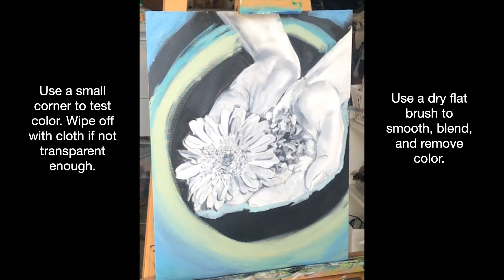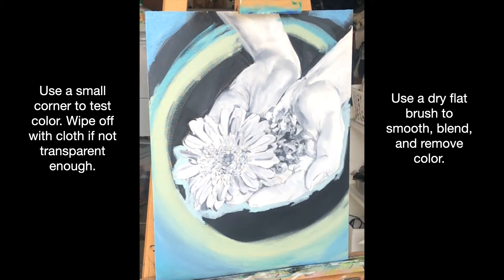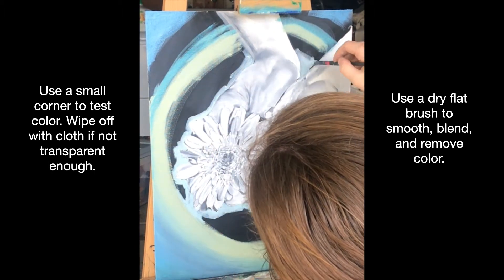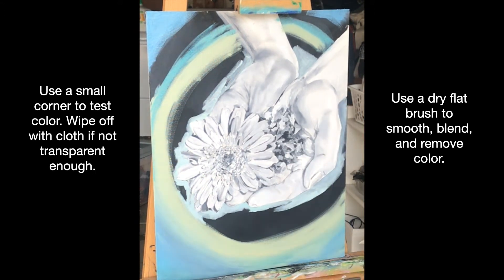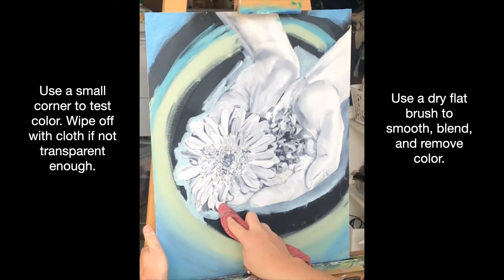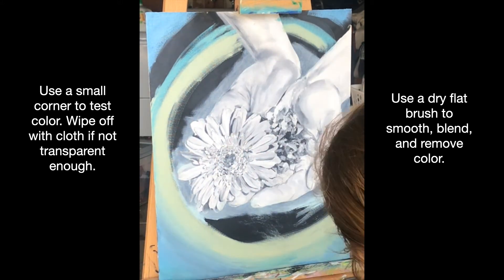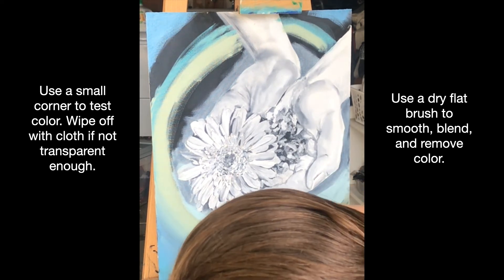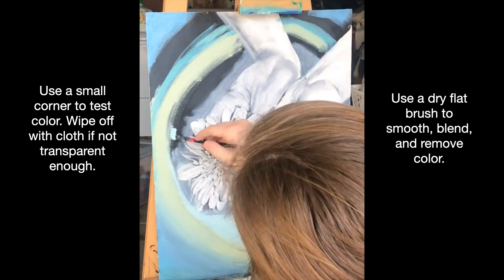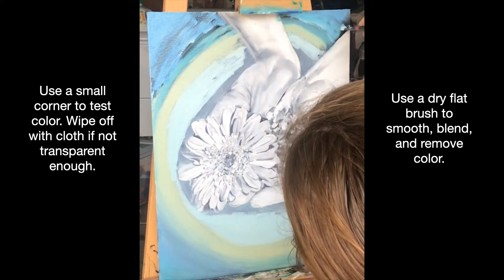You want to start in a small corner to test your color and wipe it off quickly if it's not correct — using your wet cloth if you're in acrylic, or a dry cloth if you're using oils. You can see here I'm actually taking the cloth to remove some of the paint just slightly, because I wanted more of the black to show through.